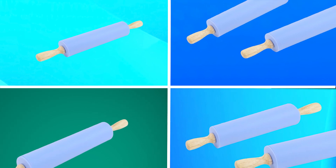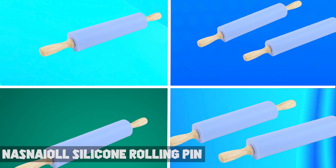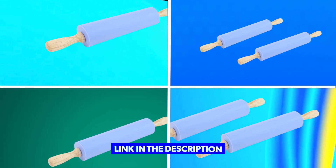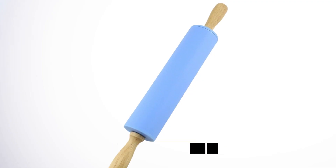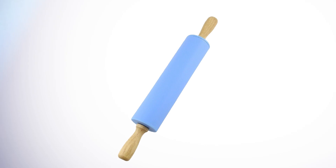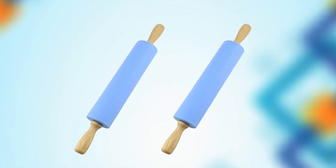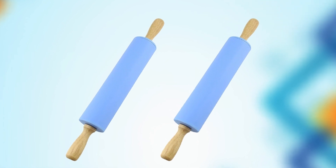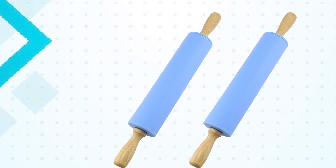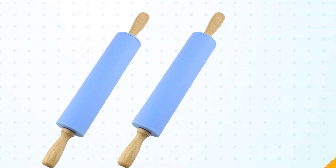Next at number four, we have the Nastnail Silicone Rolling Pin, a must-have tool for any home baker. It is designed to make it easy to roll out dough, fondant, or pastry evenly and smoothly. One of its main advantages is its non-stick surface — the silicone material prevents dough from sticking, making rolling a breeze. The silicone surface also makes it easy to clean, with no residue or dough sticking.